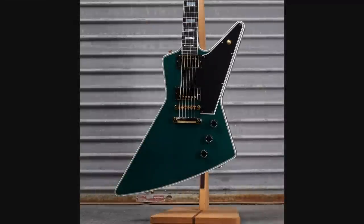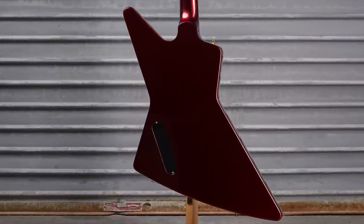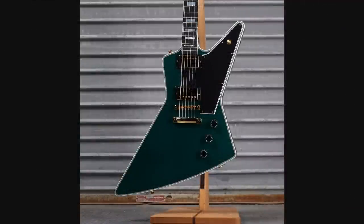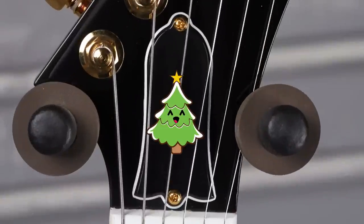We've got some sort of very nice jade color top — this looks fantastic, I love it. But then look at the back: it's a metallic red/green top, sparkly red back. I would imagine this might have a metallic sheen to it as well. That's a cool Christmas Color Explorer Custom. I feel like we could have done with a green Gibson logo or something festive up here — put a little Christmas tree on the truss rod cover.